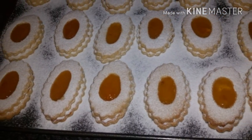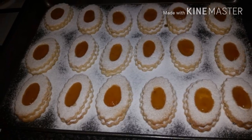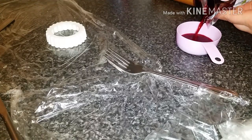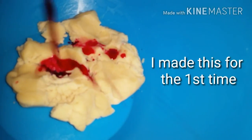Good morning everyone! If you want to learn how I made today's biscuits, please check the link above or this one too. I wanted to make biscuits with natural homemade dye, so I used beetroot juice.